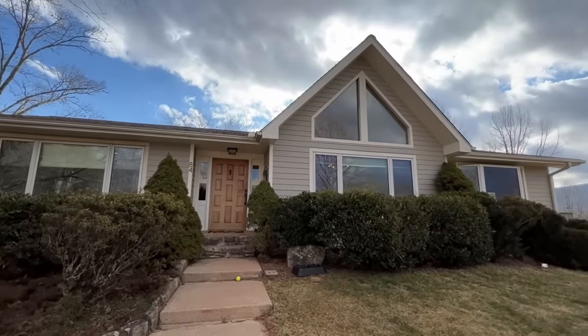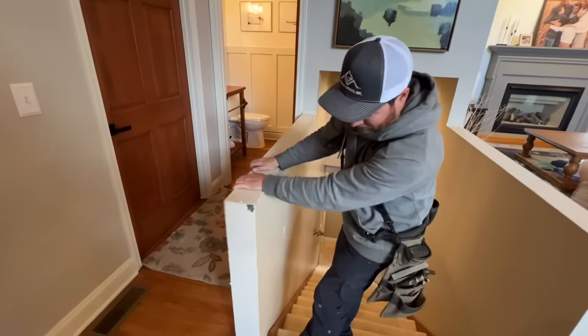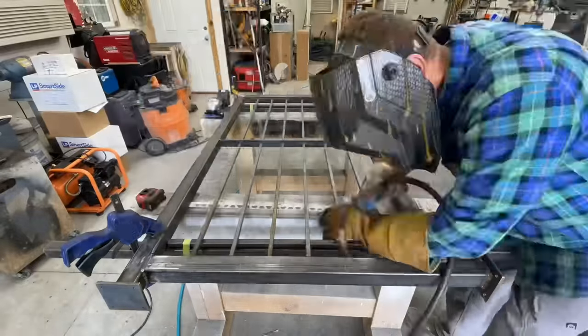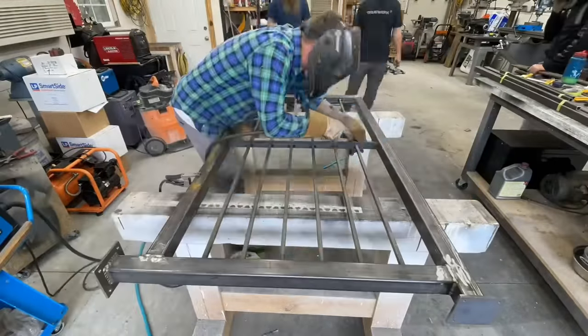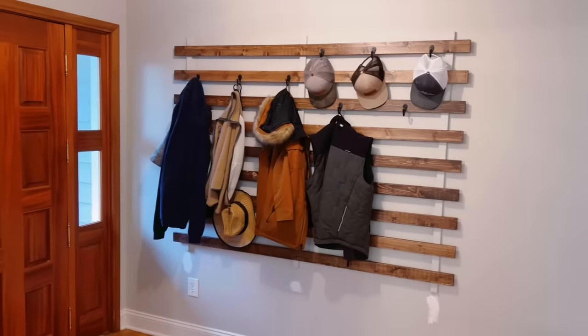We are back at my house for another project. We're going to take down some half walls in my entryway on the sides of the stairs — they kind of don't look good, they lean, and there's no way to fix them. We're going to take them out today and replace them with some really cool metal railings that we built up in the shop. We're also going to do a built-in coat rack that has a cool architectural look to it.